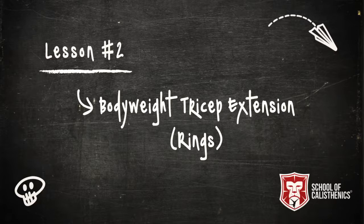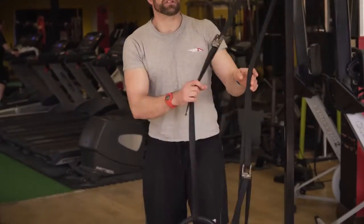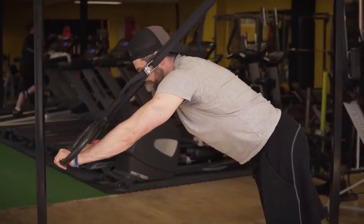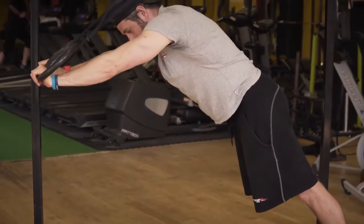The second exercise develops on from that and we're going to use the rings. The rings are going to allow us to go a little bit deeper in terms of range. Rather than being restricted by the height of the floor, we're going to be able to drop ourselves underneath and get a little bit further and drive back out.